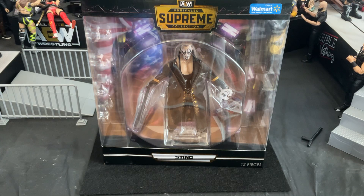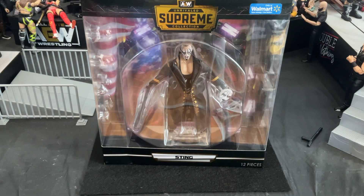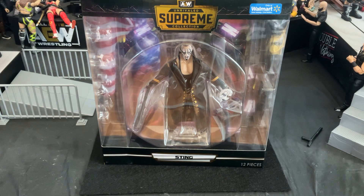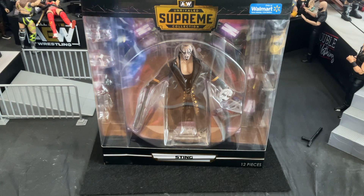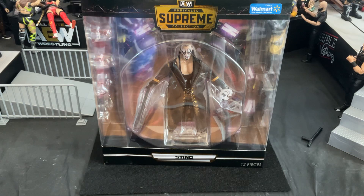Really quickly, I just finished watching AEW All In 2024, and it was awesome. We actually even got to see an appearance from Sting himself. I don't mean to spoil it at all, but if you guys haven't checked out any clips or anything from that event, that pay-per-view AEW All In, I definitely suggest going and checking it out because it was a great show.